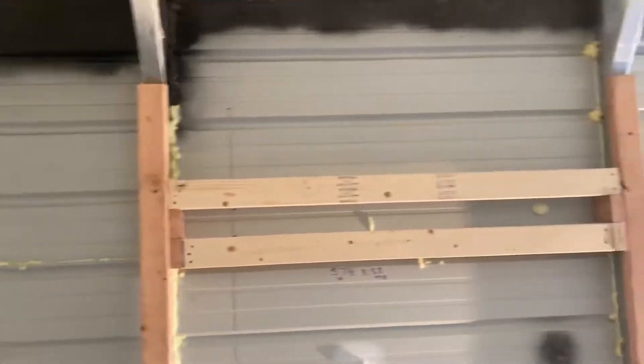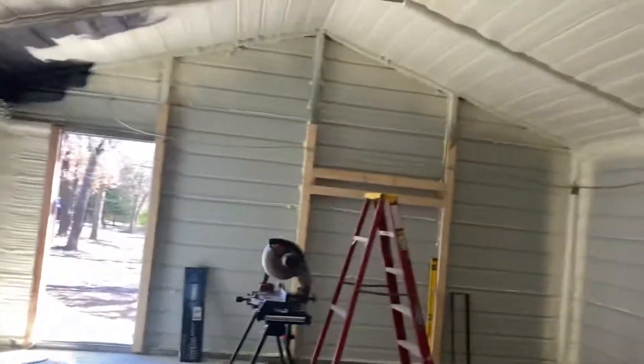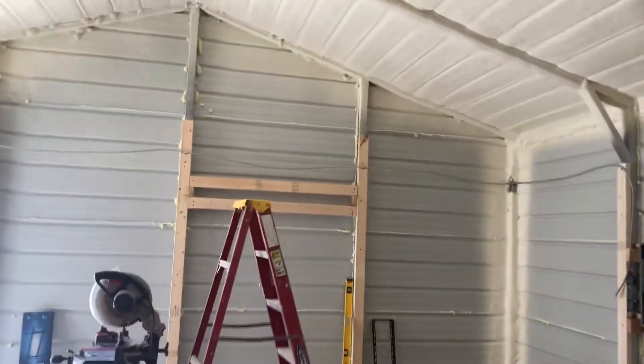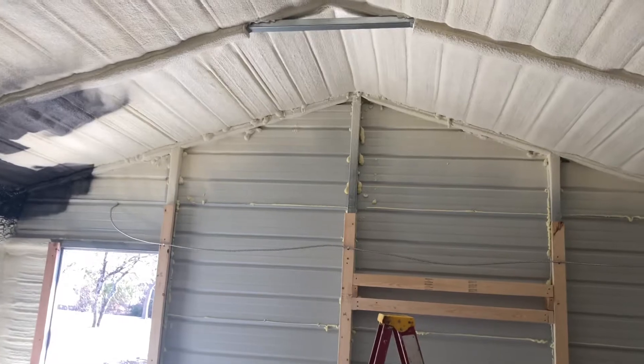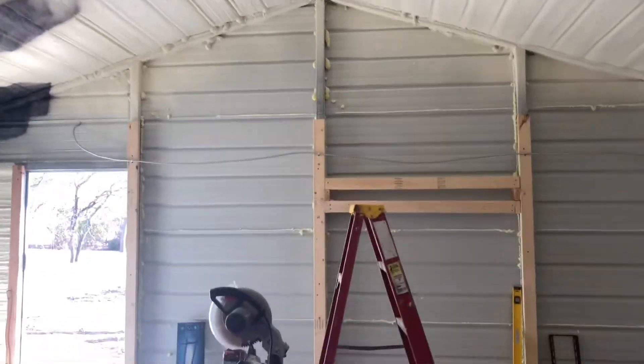And here's the other TV mount. So in this space it's going to be two 65-inch TVs, and then a 120-inch screen that's going to drop down behind the hidden valance, and then I'll have a projector. That's actually going to be pretty cool.